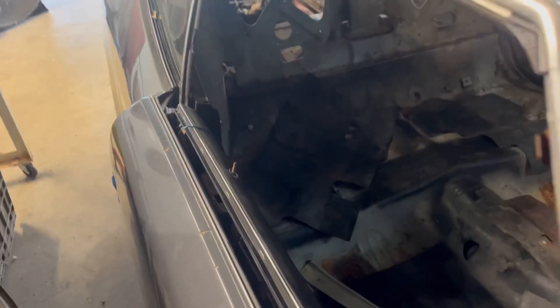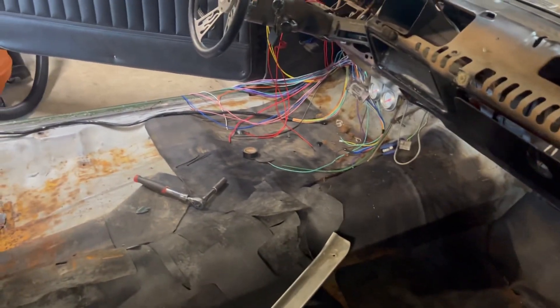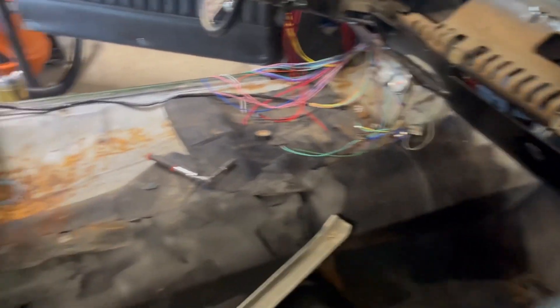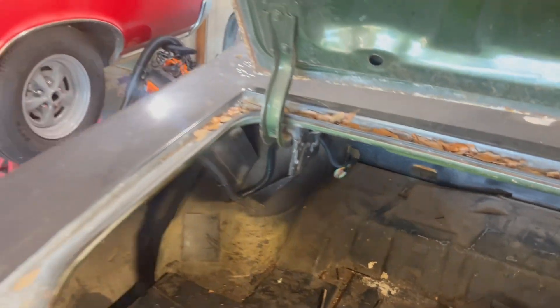We pulled the interior out to get to the wiring and get it all cleaned up. We are going to put aftermarket AC in this car while it's apart. Got the rear section done — loomed and everything is run.